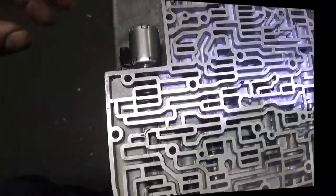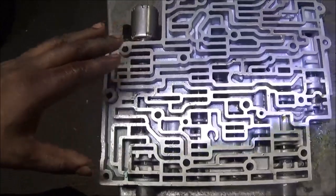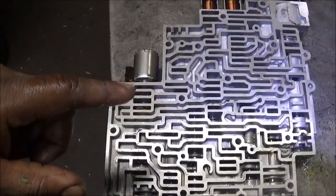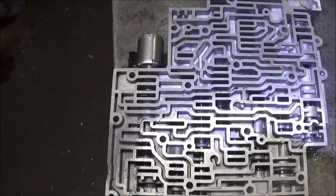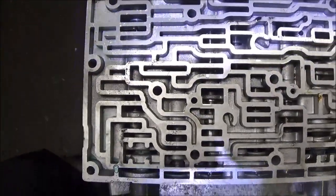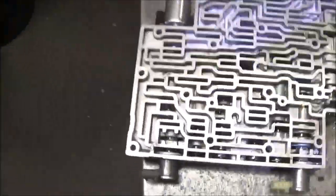You got this 4L60E valve body. This is out of a vehicle and it had a code of a P0741 torque converter clutch problem. I am going to show you what I found in this valve body.